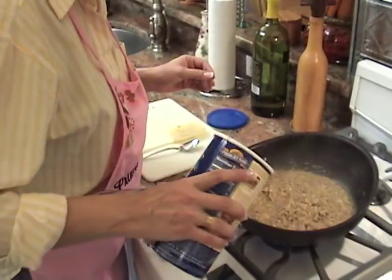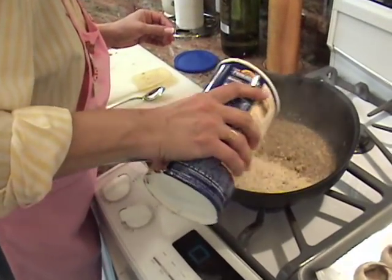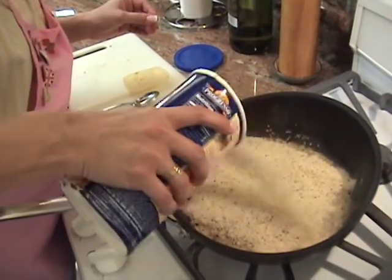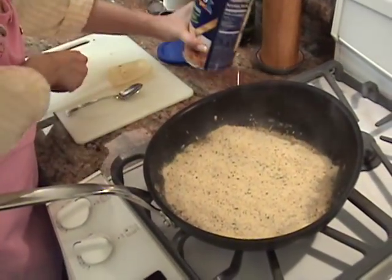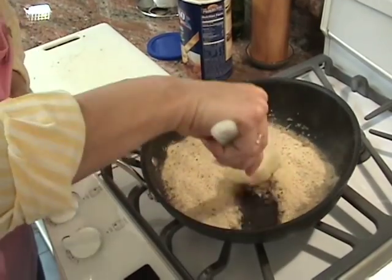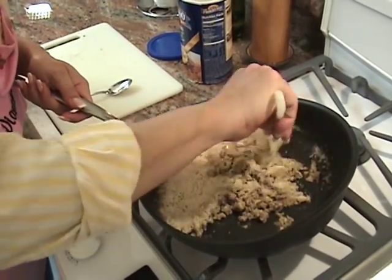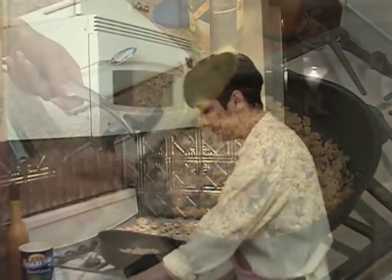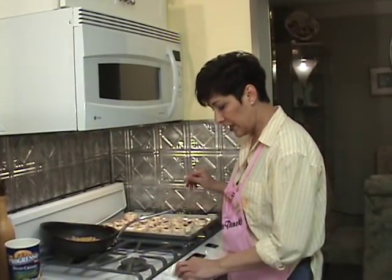Now you're going to add about a half a cup of breadcrumbs. I don't really measure — I look at it and I can tell how many I'm going to need. Mush it all around. Then take it off the burner and let that cool for about 20 minutes before we come back to stuff them.